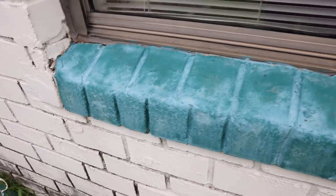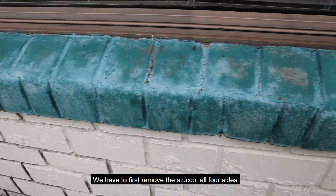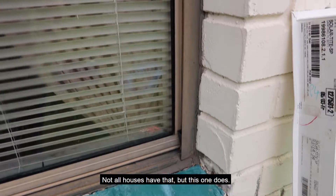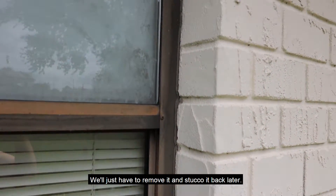In order to get to that flange, we have to first remove the stucco on all four sides. Not all houses have that, but this one does. We just have to remove it and then stucco it back later.